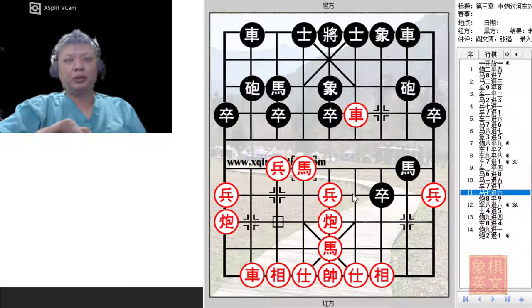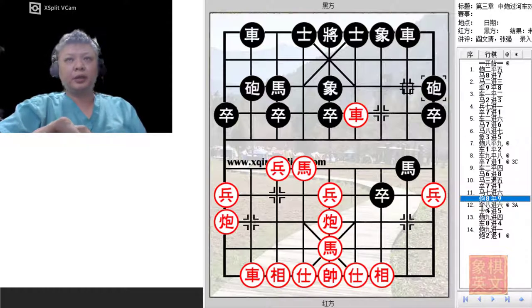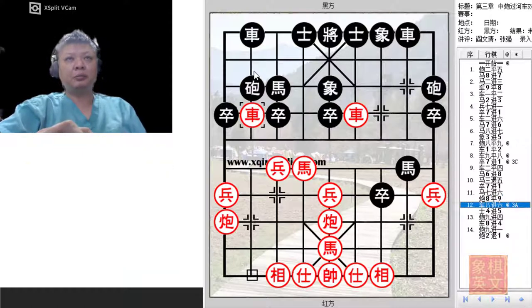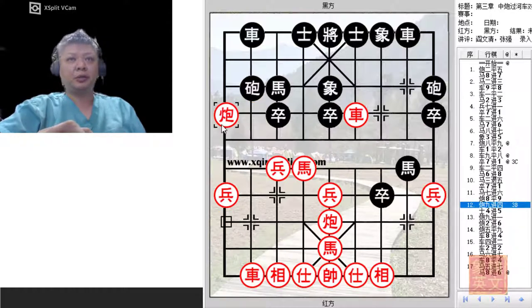One potential threat that Black would have is to go for the Elbow horse checkmate, so Red would try to develop and gain some space. As mentioned in the earlier boards, if Black were able to utilize the chariot and cannon, Black would have a successful opening. Faced with this position, there were 3 sub-variations discussed. In the main line, R8 plus 6 was suggested, which would apply much pressure on Black's right flank. Would it be a good idea to play C8 plus 4 at this point, attempting to storm the central file? The answer would be no.